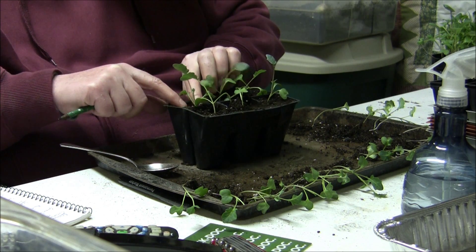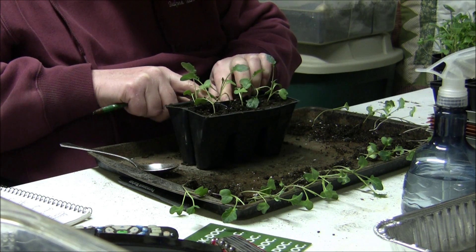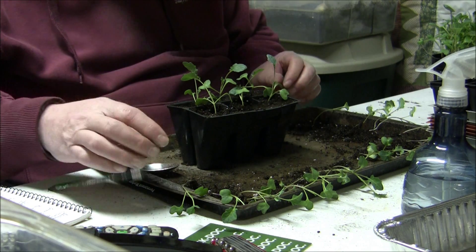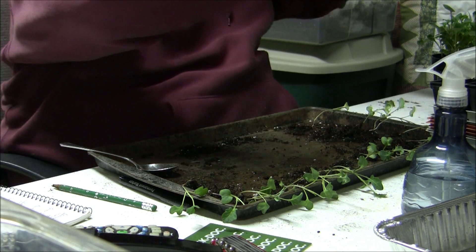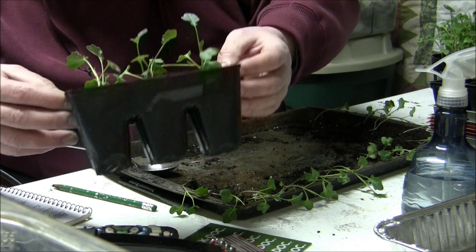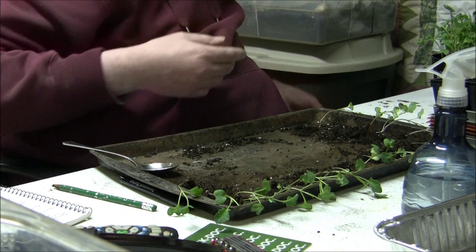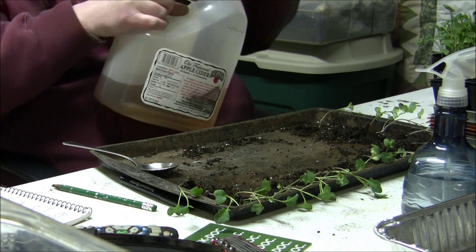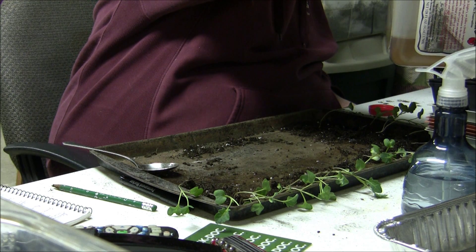That's the last one — all firmed in there nicely. The grow room is getting some grow time in, getting something to fill up. That's the six pack there — that's the Coronado broccoli I did first. Now I'm going to stick it in the old dollar store aluminum tray. Put some liquid seaweed in there — I use that for transplanting too. That helps with any shock and gets the plants started off nice.